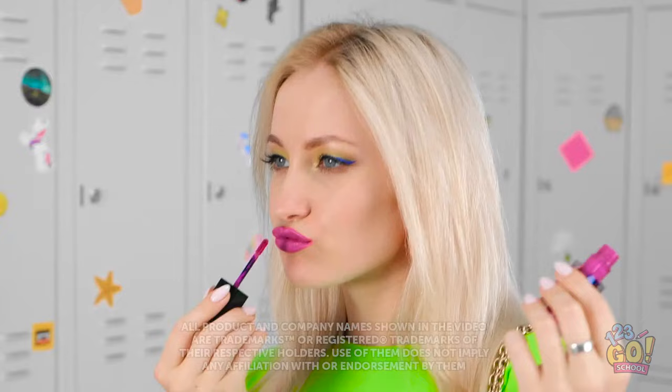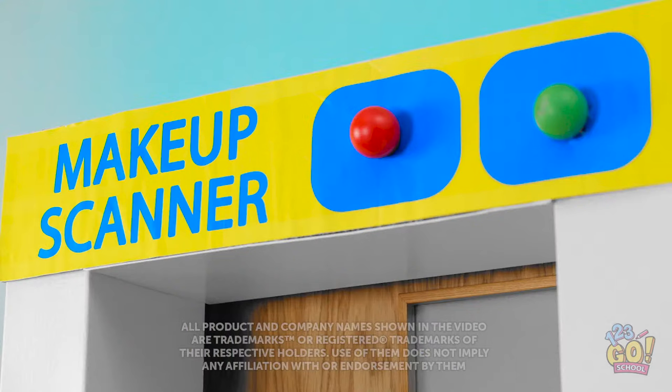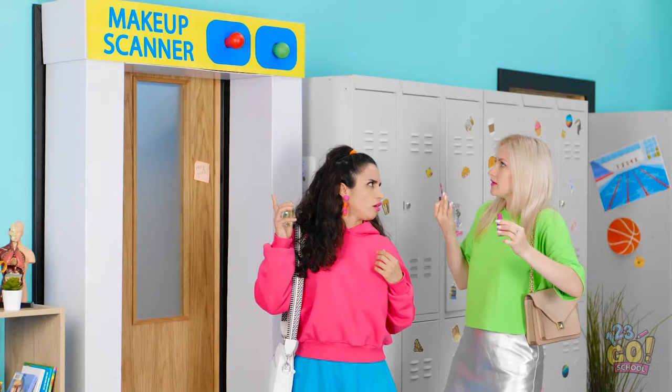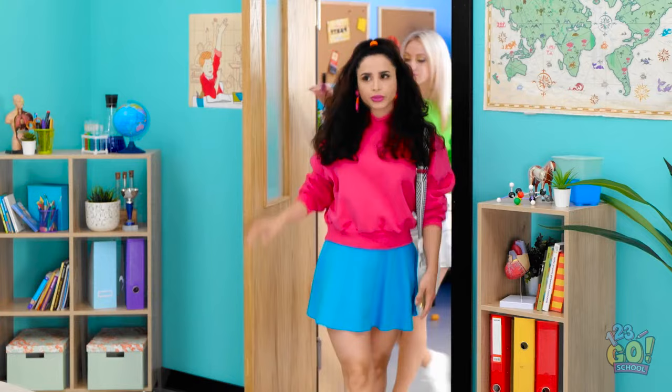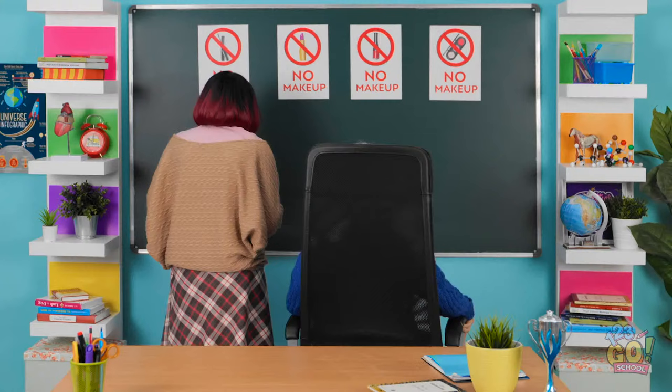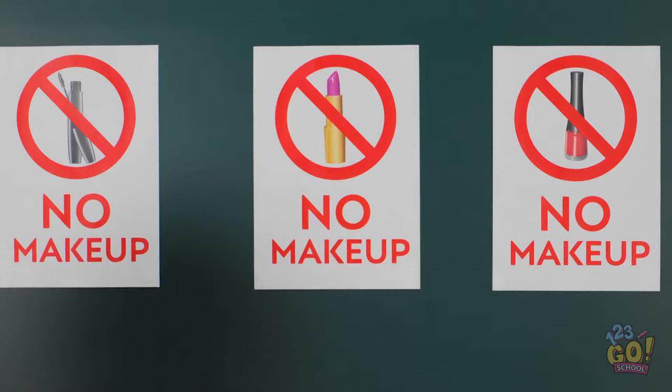For many girls out there, donning a face full of makeup feels a lot like having superpowers. But what happens when they're taken away? Are you serious? Some rules are meant to be broken! We're a bunch of plain Janes! What's going on? Hello, girls! This is a new makeup zone! Got it? I knew we should've called in sick today!